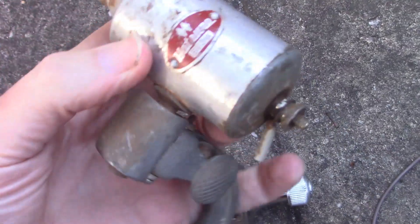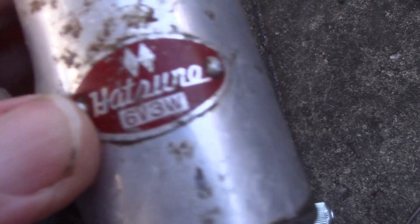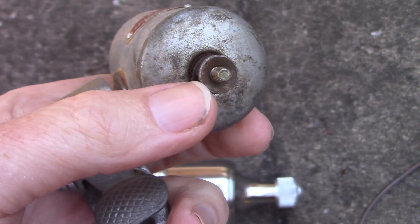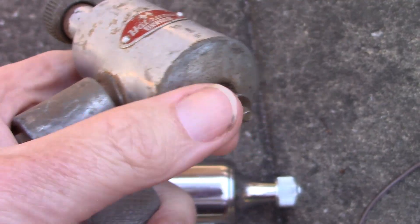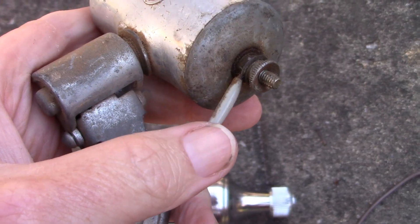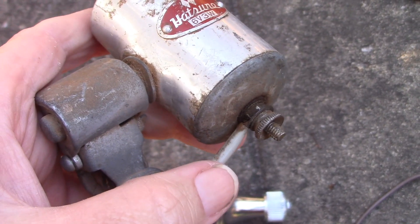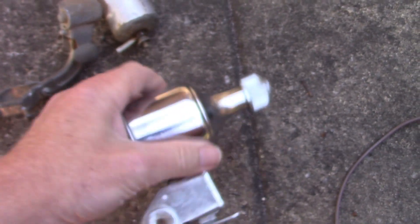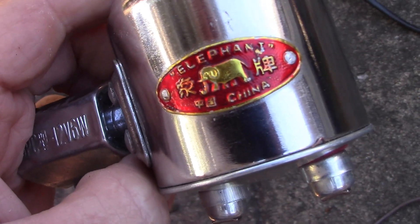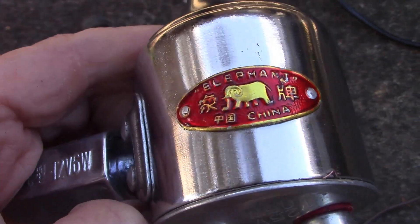Here's a closer look at two of them. This one looks pretty old — Hatsuno brand. And you might be able to read it there: six volts, three watts. There's just one connection there, the body of the dynamo, and then the output here. So this would be connected to the frame of the bike and then worked against the isolated output there. This other one is heavier, looks a bit more modern — Elephant brand, made in China.